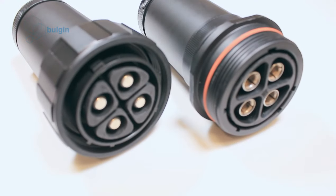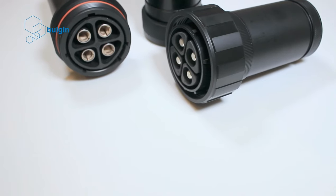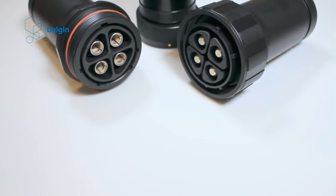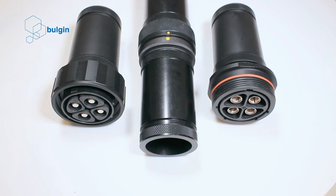A range of high amperage flex body, flex body inline and flange mount connectors rated to IP68. Ruggedly constructed from Delrin, these multi-pin circular connectors are ideal for high current applications where easy connection and protection from dust and water ingress are critical.